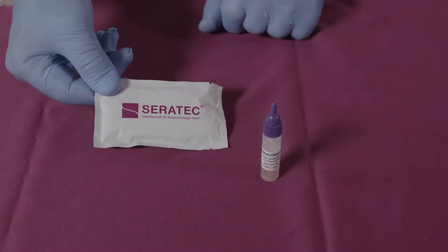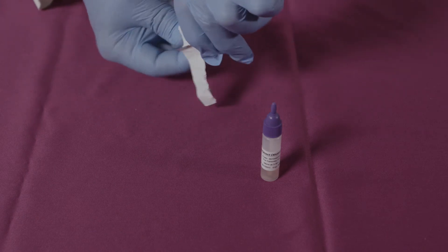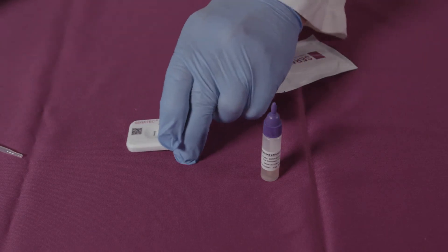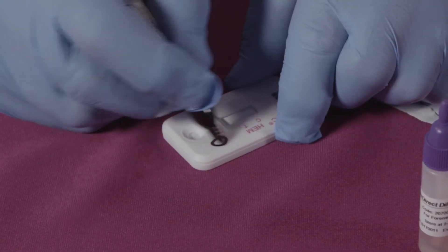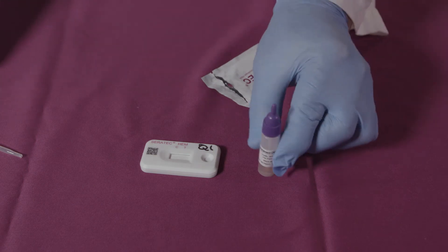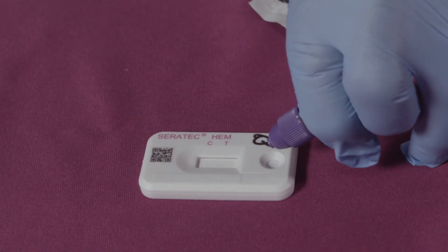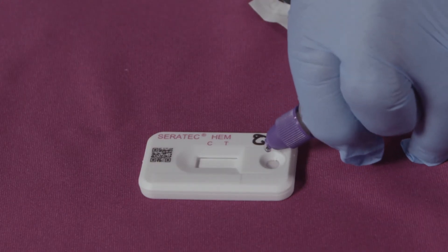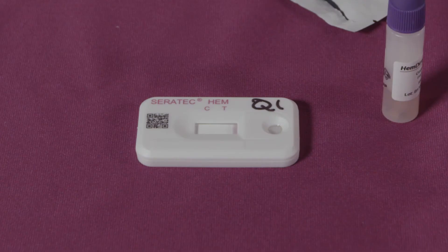To conduct a test, allow the sample to adjust to room temperature. Remove a cassette from the foil pouch and label it with an identifier. Carefully break off the end of the tube away from you and add three drops, or use a pipette to add 120 microliters of extract to the sample hole in the cassette. You will see the sample begin to travel up the membrane.